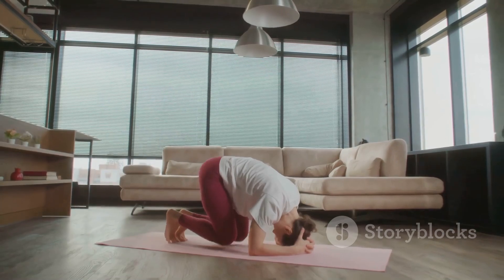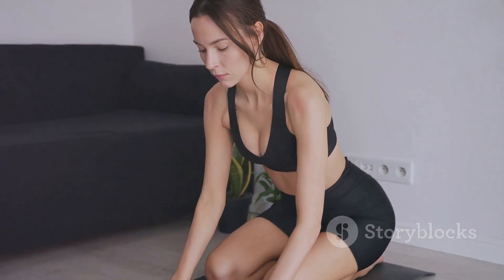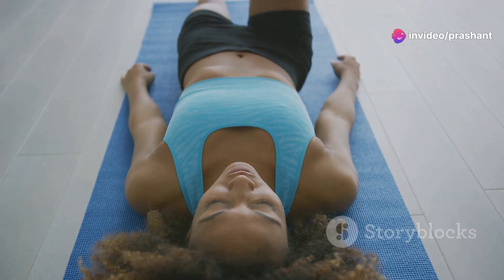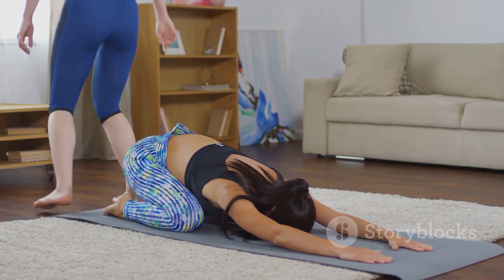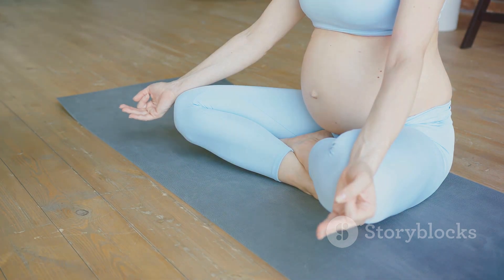This pose is incredibly soothing and helps calm the mind. Start by kneeling on the floor, sit back on your heels and stretch your arms forward. Rest your forehead on the mat and take deep, slow breaths. Feel the gentle stretch in your back and shoulders as you relax deeper into the pose. Hold this for about one to two minutes, focusing on your breath and letting go of any tension.